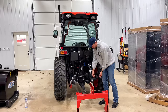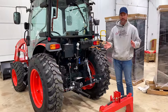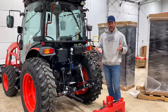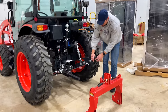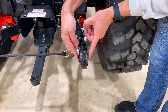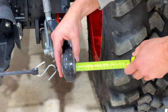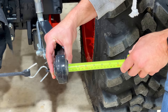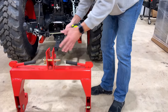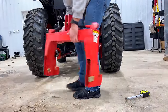You can get bushings or sleeves - if you put a Cat 1 pin through here you can put a sleeve over it to fill in the gap and take up that space. But that's not going to be a quick hitch solution; that's just a direct fit if you want to hook up your attachment right to your three-point hitch. The reason this quick hitch won't work is the diameter right here - this section has to fit inside a slot.